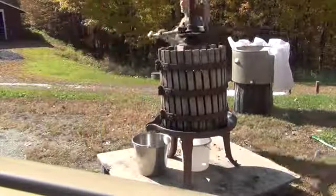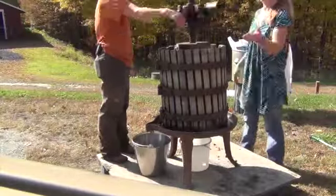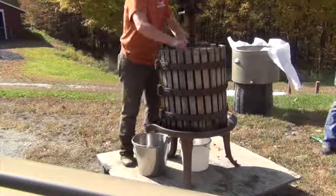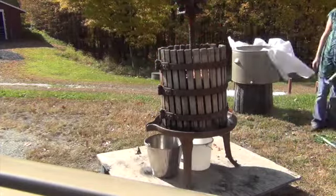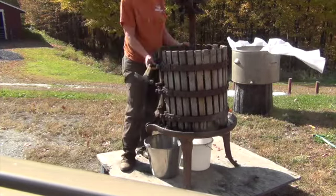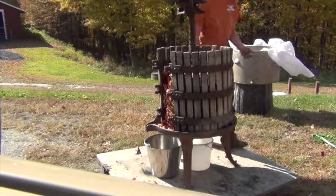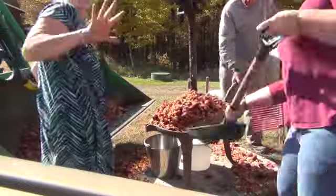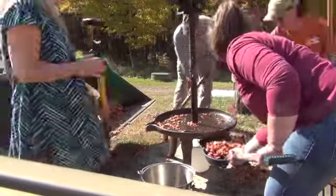With all the cider from this batch filtered, it's now time for clean up. First we unscrew the hub from the cider press, then remove all the pieces of wood. Once that's removed, the press itself comes apart in two pieces. What we have left is called the apple cake — all those crushed apples compressed together into a solid cake — and we put all that apple cake into the bucket of the tractor, usually making a mess.